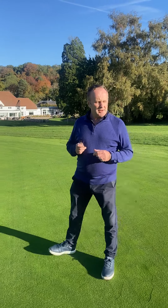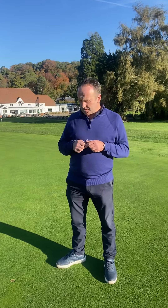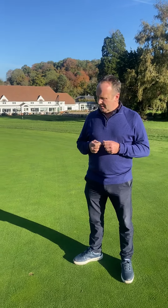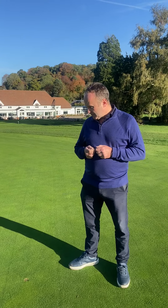Morning everyone, I'm on the 10th green with Steve this morning — Monday morning, beautiful day. As you can see, the greens are absolutely beautiful considering the amount of rain we had last week, so absolutely superb condition. Well done to the lads for that.